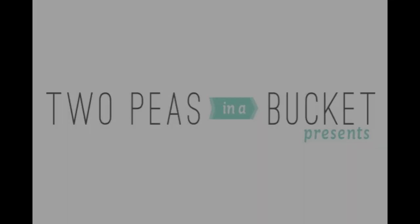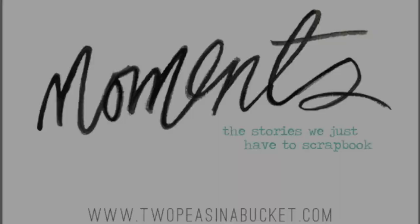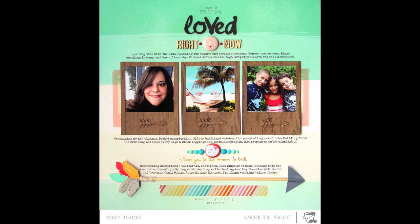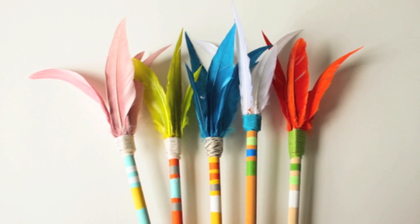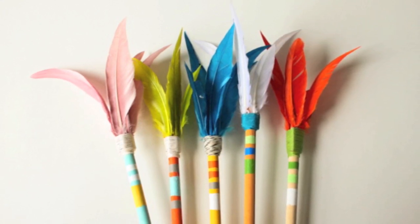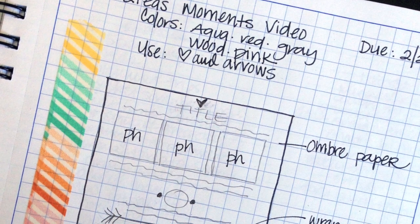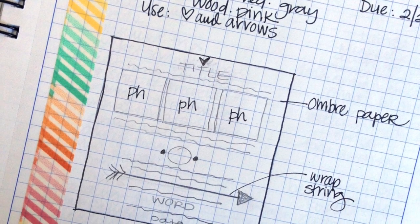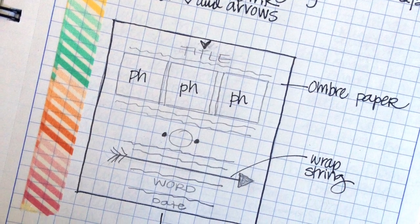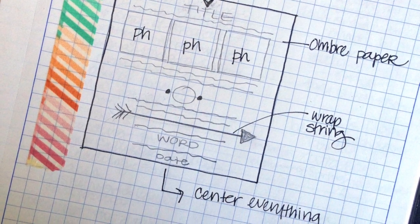Hi, this is Nancy Damiano, garden girl at Two Peas in a Bucket, with this week's Moments video. This week's episode features a page about things that I'm loving right now in the month of February. I also started the page with this sketch, and my idea was to center everything — photos, journaling, and all the embellishments — down the center of the page, and you'll see that this idea drives everything that I put down.